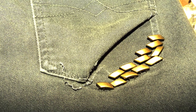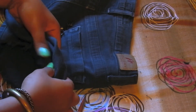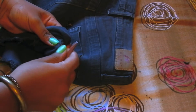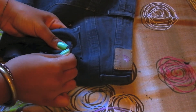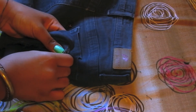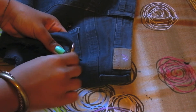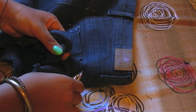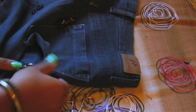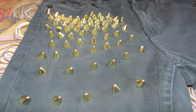Then the fun part — decide where you want your studs and how. I started from the pocket; I like the idea that the studs come from below them. And be sure to flip the plaques, because you don't want to cut your butt.